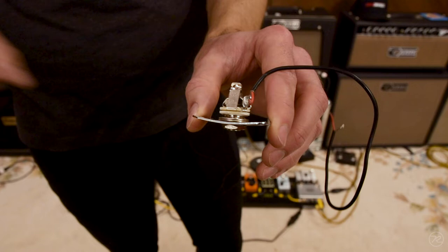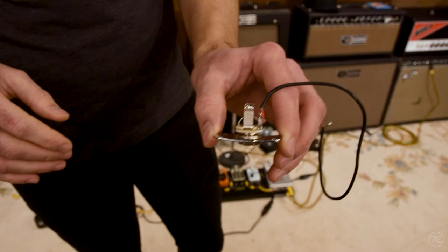But in the off chance that you plug your guitar in and you start getting little static popping and clicking sounds, this is a very quick and simple way to fix that.